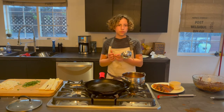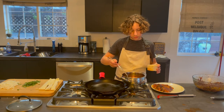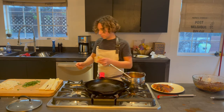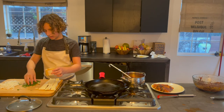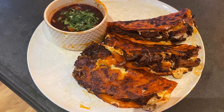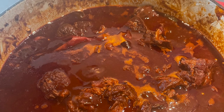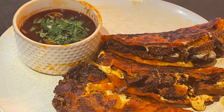Now that you have three or four tacos on your plate, take a ladleful of your consomme and put it in a ramekin. Then add some diced yellow onion and some fresh cilantro. Put that back on your plate and you have a beautiful plate of birria tacos. I'll see you next time.